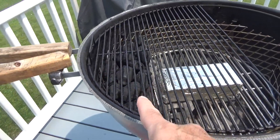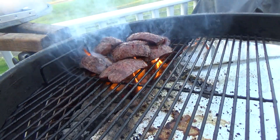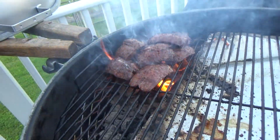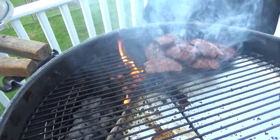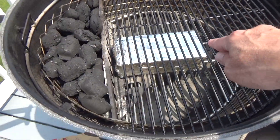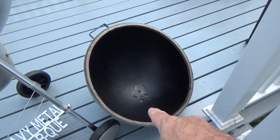The first option I have here is direct grilling and searing. Another option is the cook grate on this side — indirect. Now is where we start to take advantage of all that room in that lid.